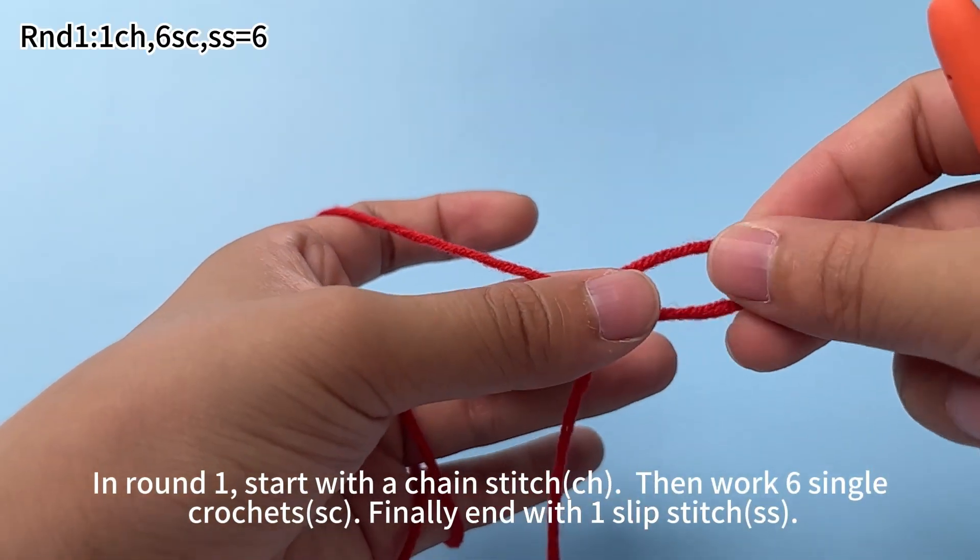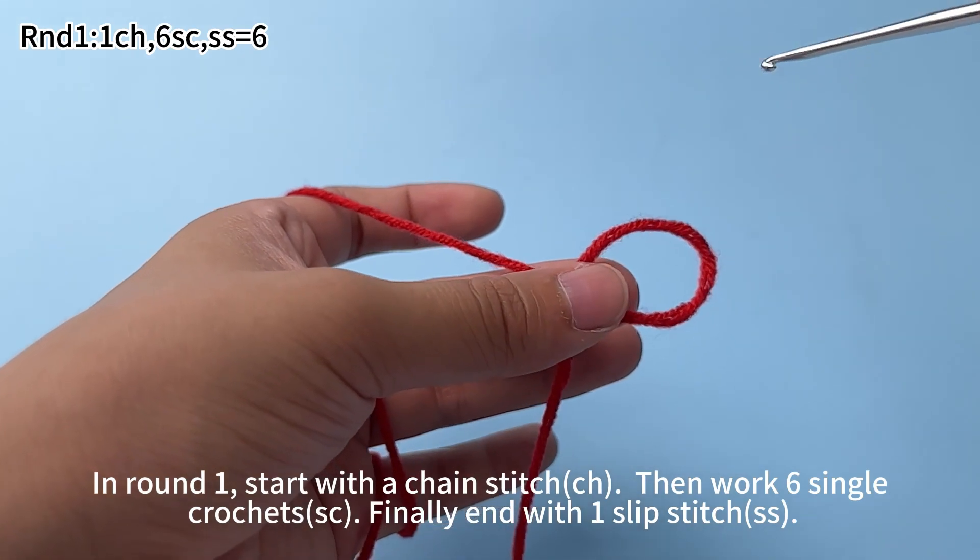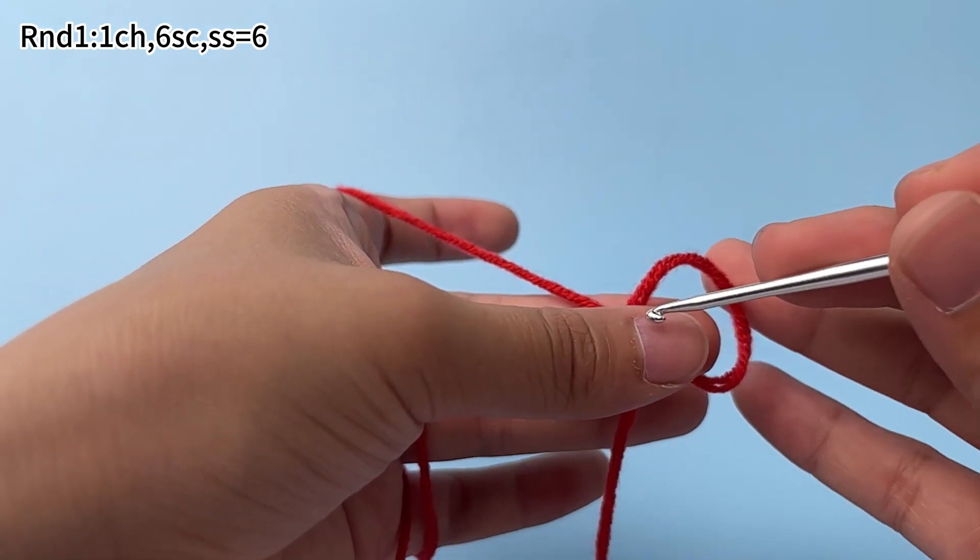In round 1, start with 1 chain stitch, then work 6 single crochets. Finally, end with 1 slip stitch.